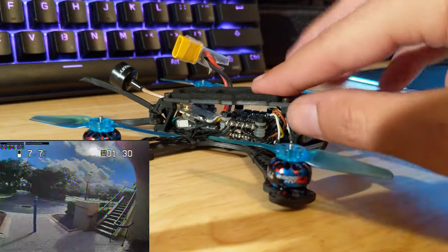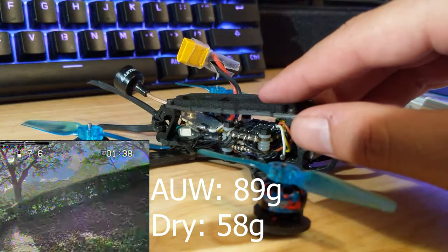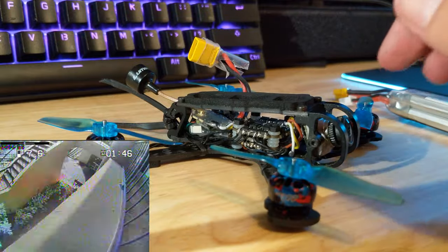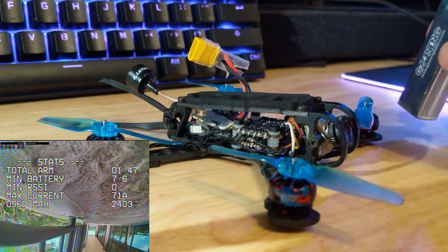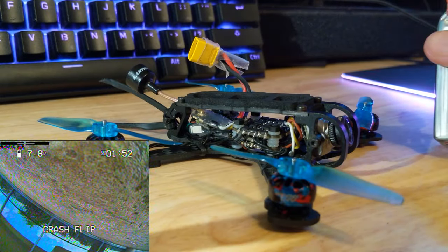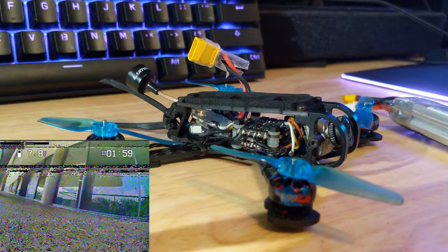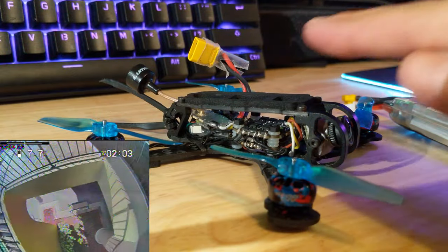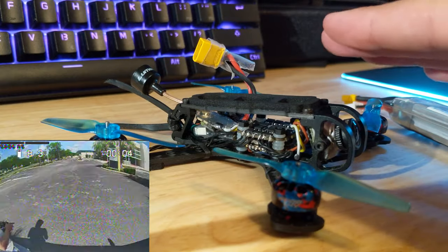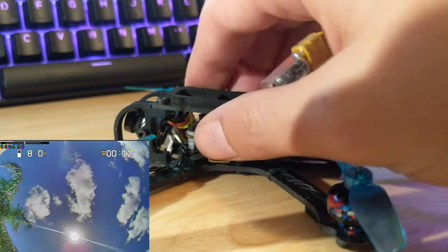The all-up weight of this thing is around 89 grams — I'll have the correct number on screen — and I'll also show the weight without a battery. You really don't want to go past about 90 to 95 grams; past that you're in diminishing returns territory and you start hurting the performance of the quad. It's not going to fly as well as it could. Weight-wise it feels similar to a five-inch at around 600 grams, maybe even a little less — around 580.